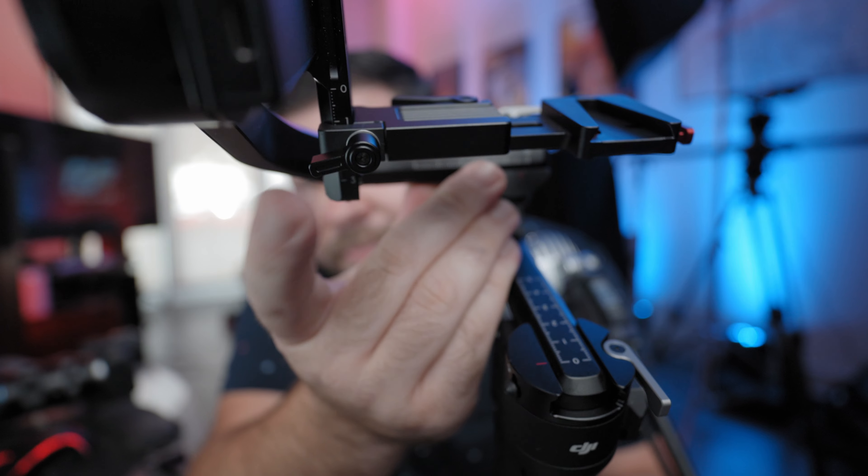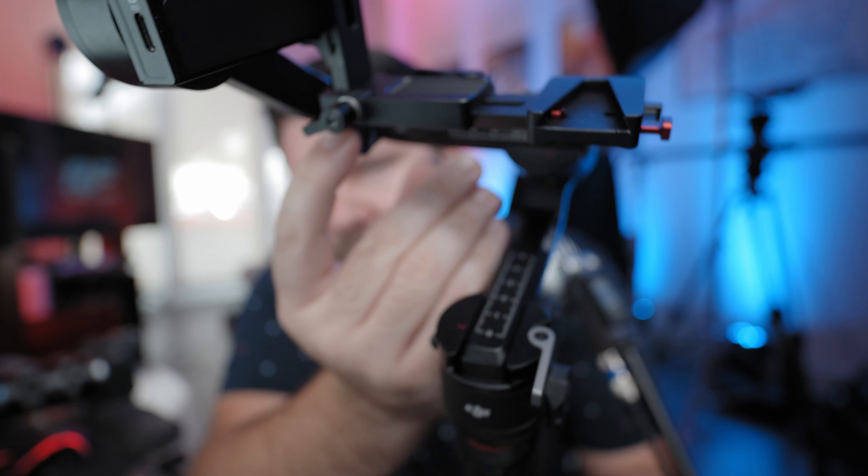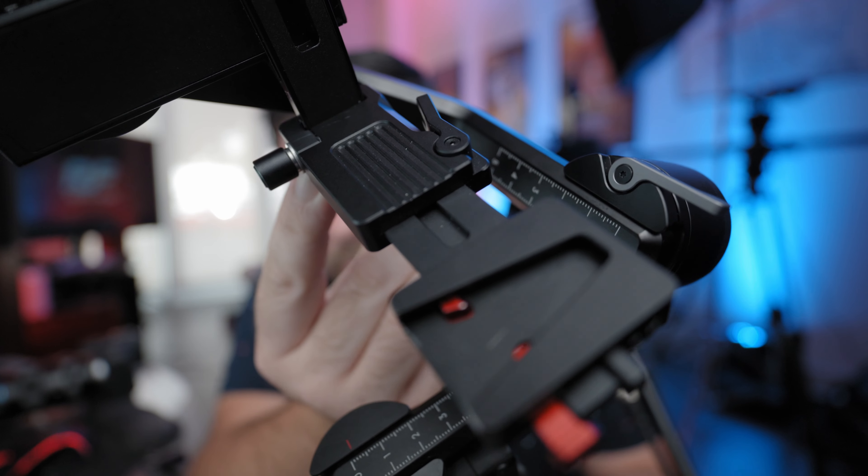I don't have the Ulanzi quick release plate in hand, so I'm only giving my experience based on using the Zhiyun Crane M2S quick release plate. However, the way it works is extremely similar. If you look at this plate and the plate Ulanzi makes, they're very similar — the key difference is the quick release system. The Zhiyun one is fine, it's just not adaptable to multiple other systems the way Ulanzi's is; I can't take my camera off this and put it on a tripod like I could with Ulanzi's.